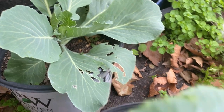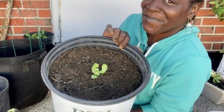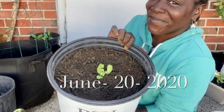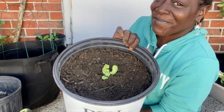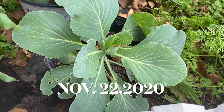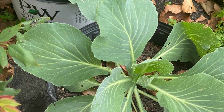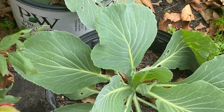That is the regrowth of the store-bought cabbage that I bought. All right guys, remember — let's grow together so we can eat together.